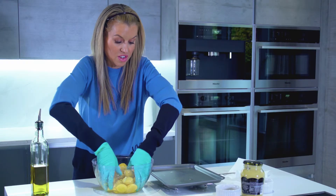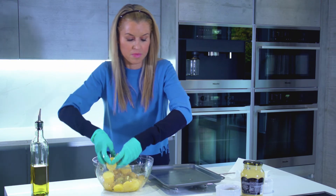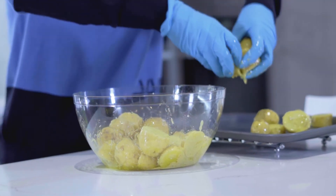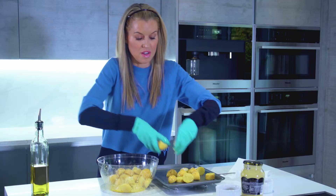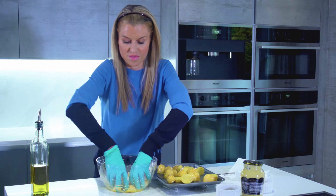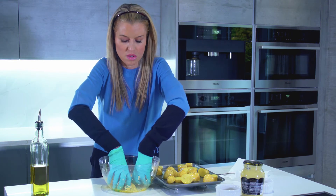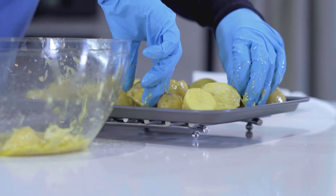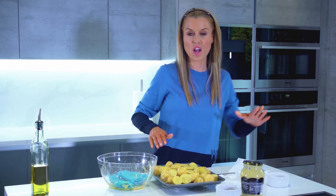These are going to go straight onto the baking tray once they're all coated. It's something my daughter would definitely enjoy doing — getting her hands messy in this, she likes all the messy recipes. Spread them out evenly, which just means that they cook better. These are going to go into an oven at around 220 degrees for around 35 to 45 minutes until they're lovely and golden and crispy.